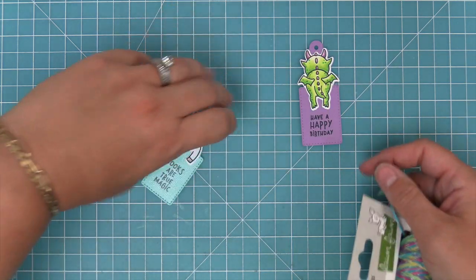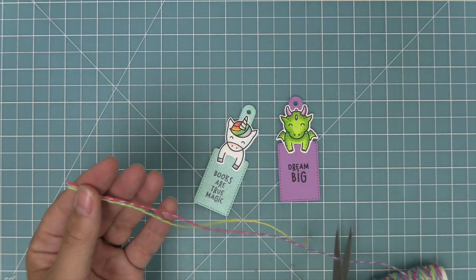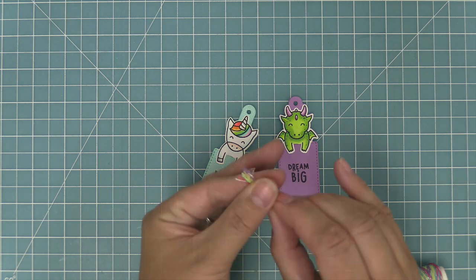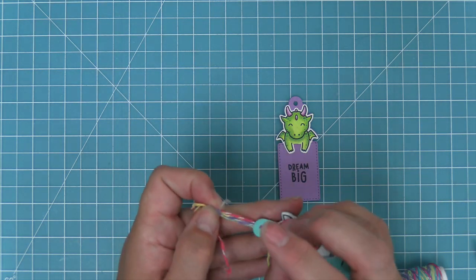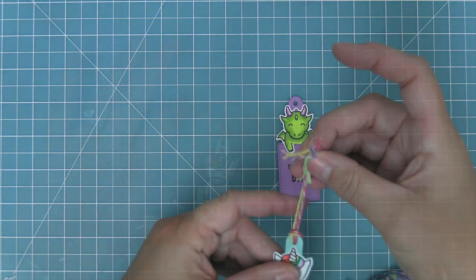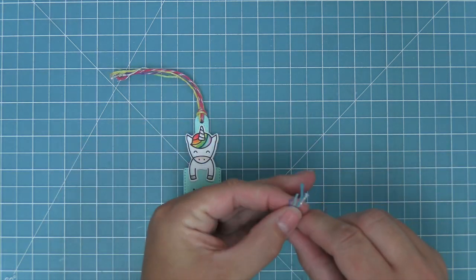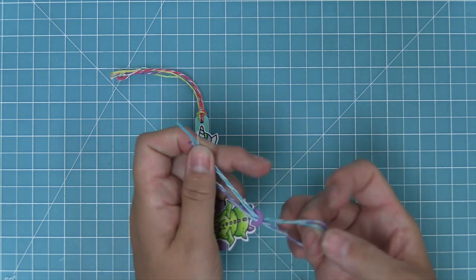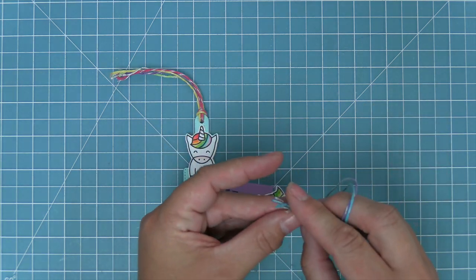Next, we're going to add some Unicorn Tail sparkle trimmings — the perfect one because it's called Unicorn Tail. It's one of my favorites because it has this whole rainbow across it, a nice variegated twine. We're just going to take that, double it up, and feed it through the hole on the bookmark. We're also going to do the same thing with the Dream Big one using the Mermaid's Lagoon twine, and that little sparkle just makes them so special.